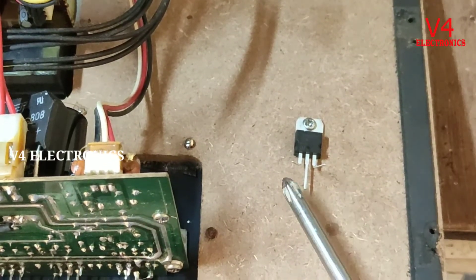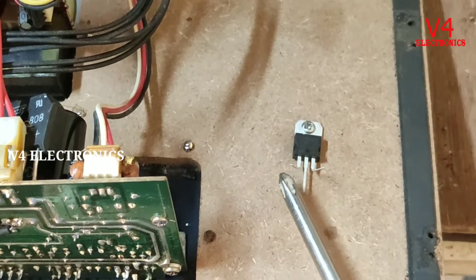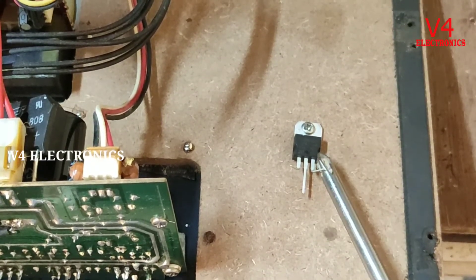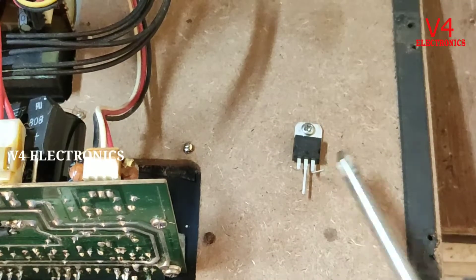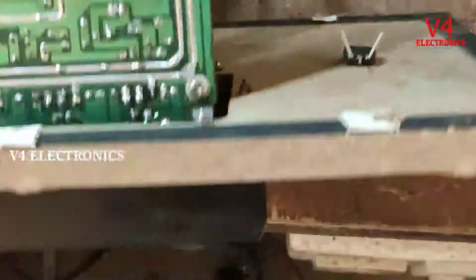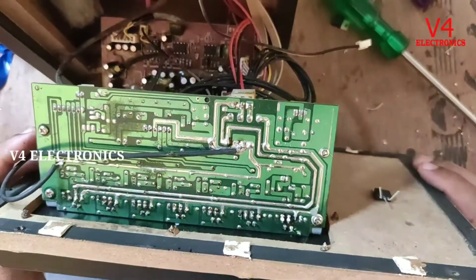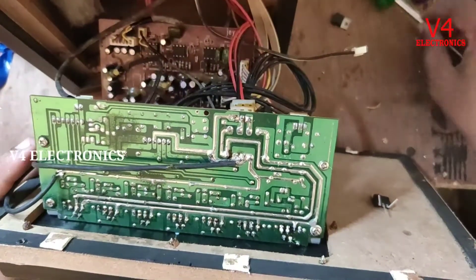The input is 3-5 to 15V. If you have the input, the output is 3-5V. If you have the output, you can have an amplifier. Then we will get the output positive.